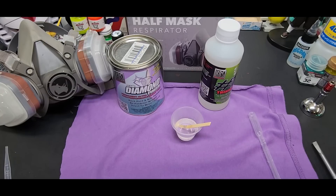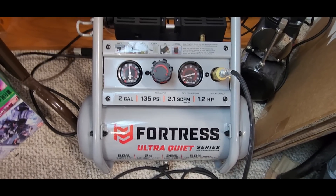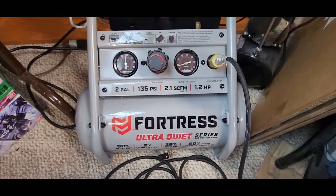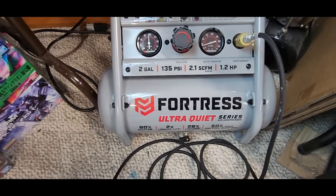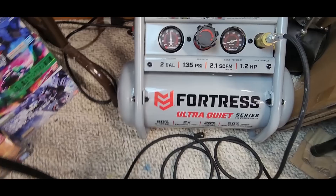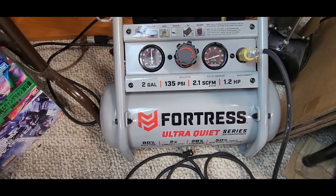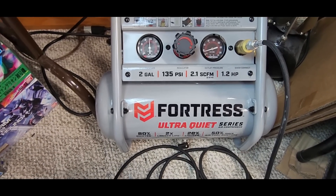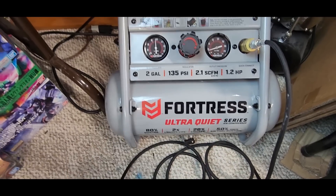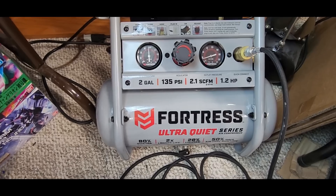If you haven't seen my community post yet - check it out - a two-gallon compressor. The one I tested last month was the Fortress one-gallon, but while filming it kept turning on, and a couple of you guys in the comments said grab the two-gallon - it doesn't come on much at all during an entire airbrushing session. I actually got this today, first time using it - I brought it home about two hours ago.